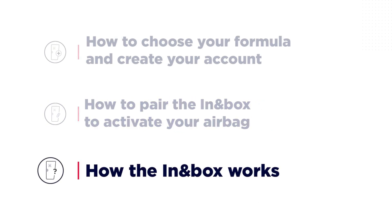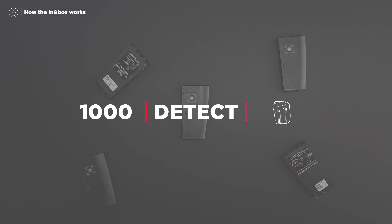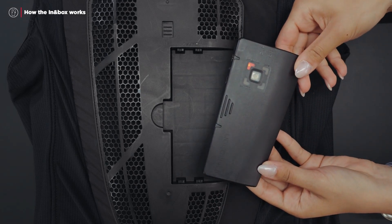Finally, we will go over the basics of the In-In Box. The In-In Box is the detection and triggering device for the airbag system. It contains the battery and sensors that analyze the user's movements more than a thousand times per second. This unit is capable of detecting a fall and thus commands the inflation of the airbag cushion to protect you. The In-In Box is removable and is positioned in the back of your airbag garment.